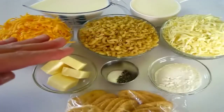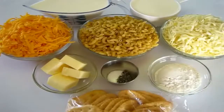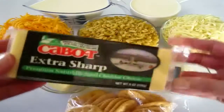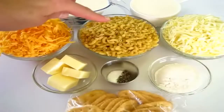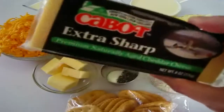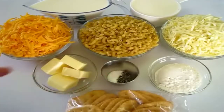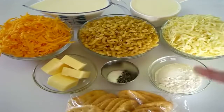The ingredients that go into this are one cup of whole milk, one cup of half and half, an eight ounce block of extra sharp cheddar cheese that you're going to grate. I've got two cups of elbow macaroni uncooked, eight ounces of pepper jack cheese that I've grated, one-fourth of a cup of butter, one-fourth teaspoon of salt, and one-fourth teaspoon of fresh cracked pepper.